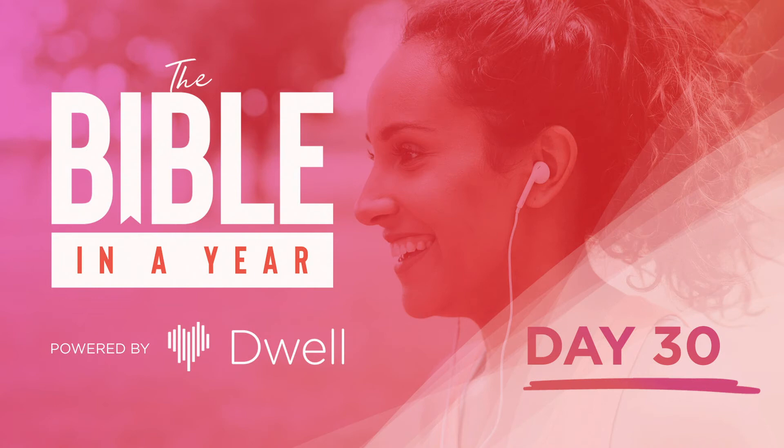Welcome to Day 30 of the Bible in a Year podcast. Our reading today is Exodus chapter 38 through Exodus chapter 40 verse 16. We hope you enjoy today's reading.